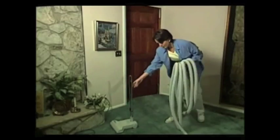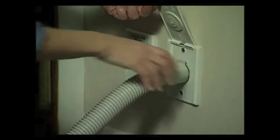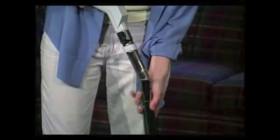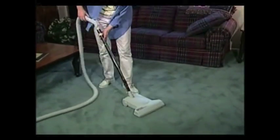Once the power unit, plumbing, and wiring have been installed, all I have to handle is a lightweight hose and vacuum head. It's great not having to lug around an old heavy dirty upright vacuum, and unlike portable vacuums, all the dirt and dust goes directly down the drain and out of my house. To operate the Aqua Air, simply plug the hose into the outlet, attach the head, turn it on, and you're ready to clean.